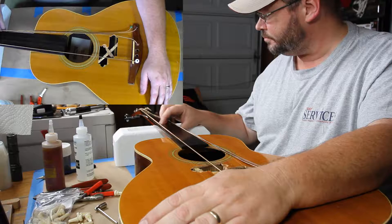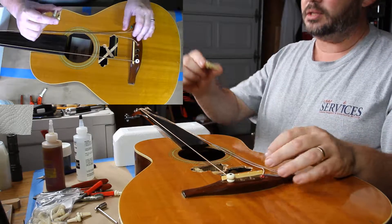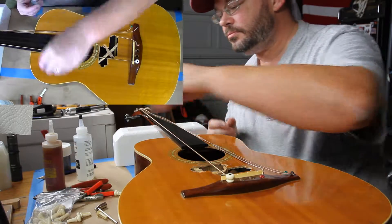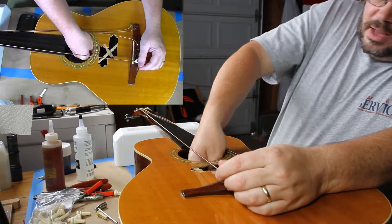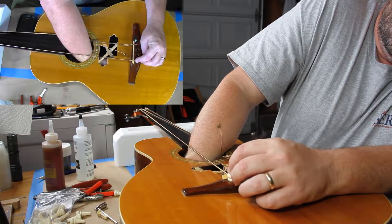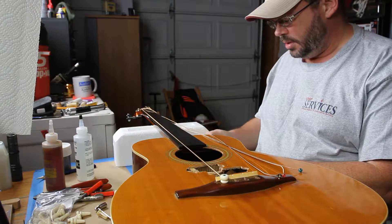It makes a noise — that's cool, right? The problem is, if I attempt to replicate the length of the pin that was in the guitar, we run into a problem: when I insert the bridge pin, it doesn't go all the way into the body. Let me show you what I'm talking about.